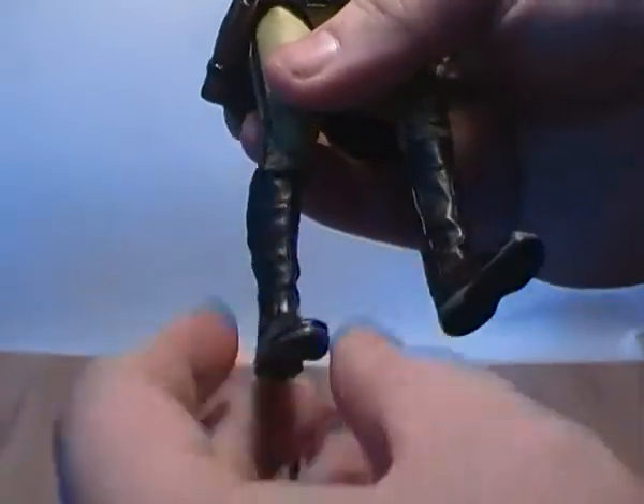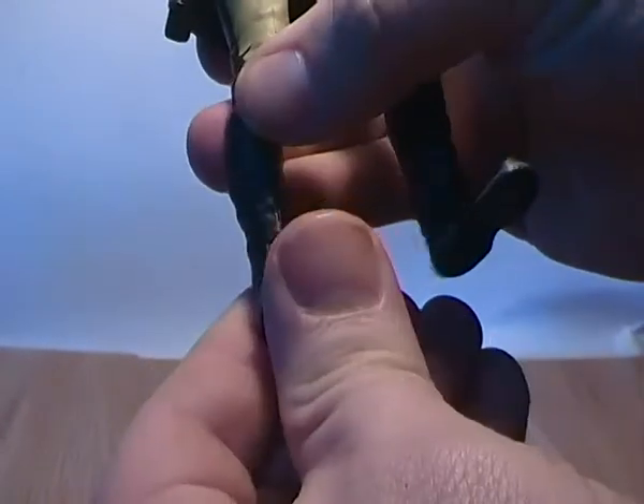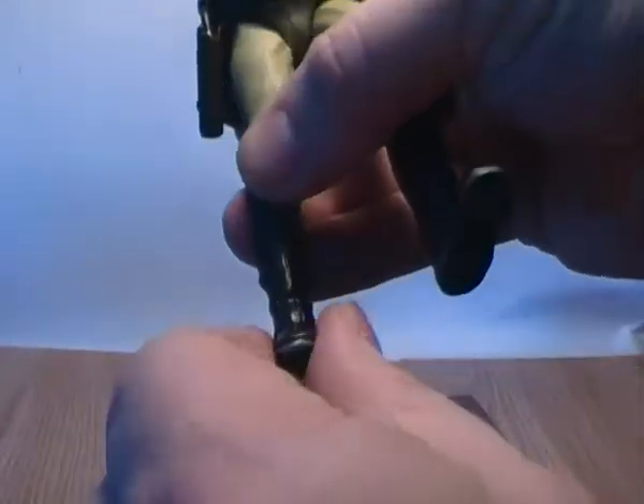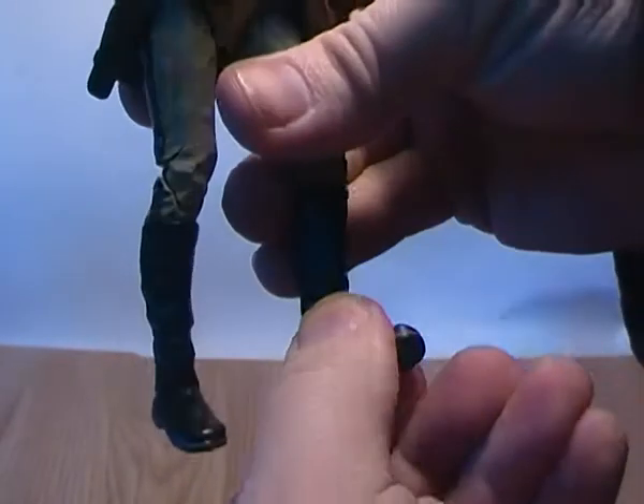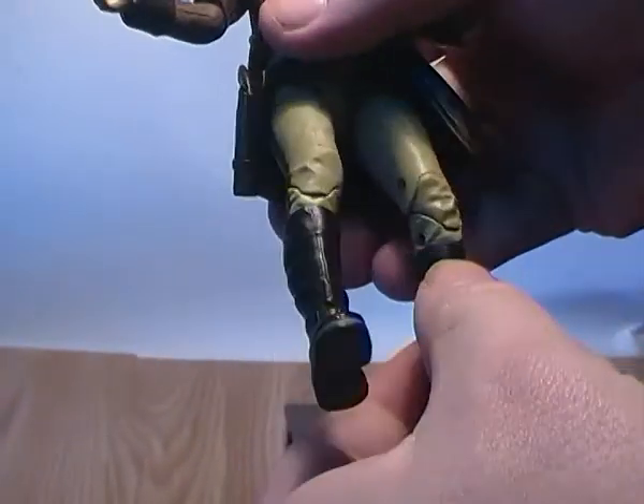There's nothing on the boot cuff so there's no exterior articulation there. He does have forward and back movement on the ankle and a bit of rotation on the ankle, but it's very limited. But he can get into some good posing.